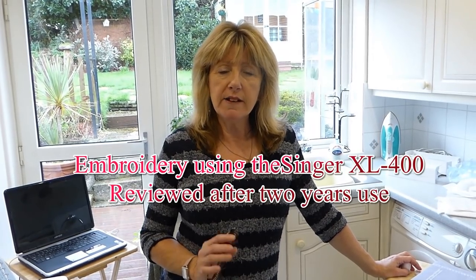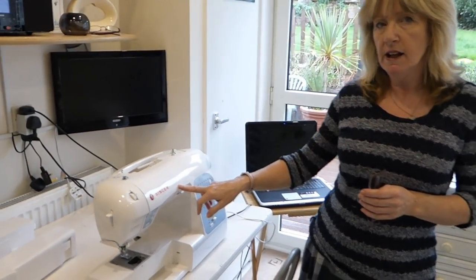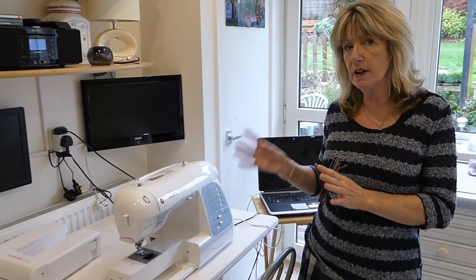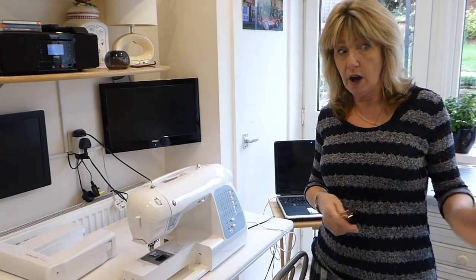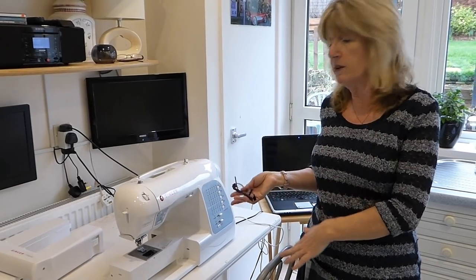Well hello YouTubers, it's two years on and I'm going to do another review of the Singer Futura sewing machine. I've had it a couple of years and I couldn't get to grips with the embroidery side of things. Two years on I had another go at it, and there are a couple of things — ideas and tips you've sent me — that I've tried out, and I'm hoping now I can show you what I've learned to help you with the sewing machine.